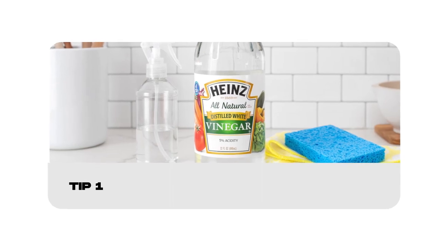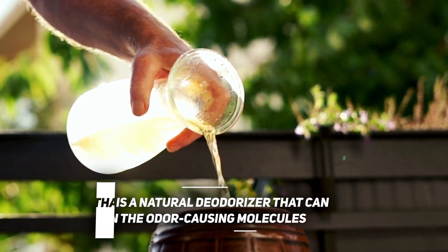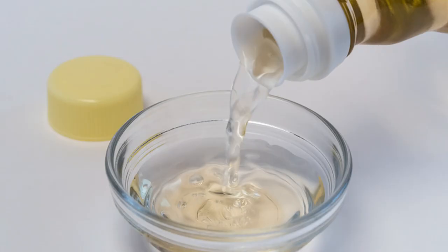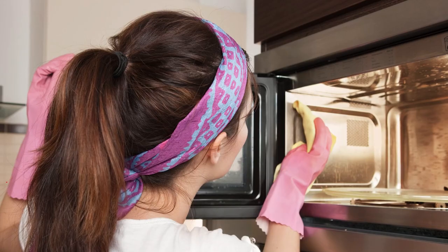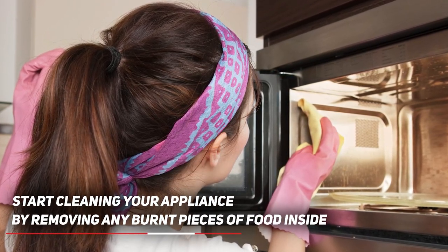The first solution to getting rid of fish smell in your microwave is to do a deep cleanse with vinegar. Vinegar is a natural deodorizer that can break down the odor-causing molecules. Here's how to do it: mix half a cup of water with a tablespoon of vinegar in a microwave-safe bowl. When your vinegar solution is ready, start cleaning your appliance by removing any burnt pieces of food inside.